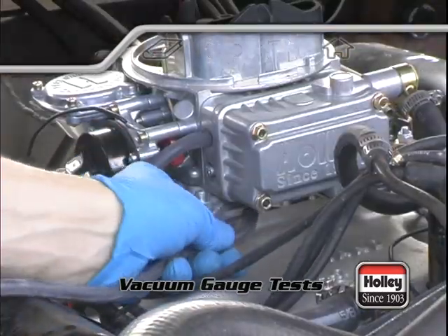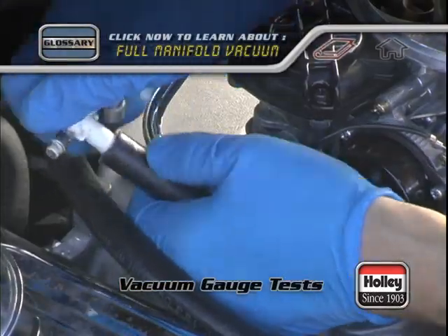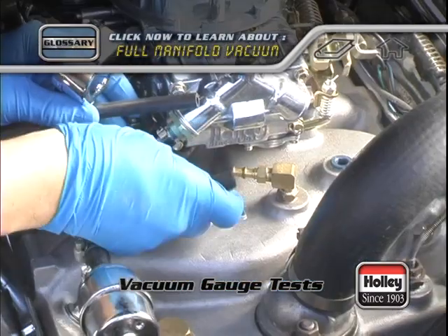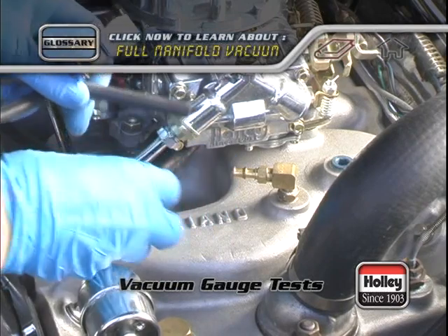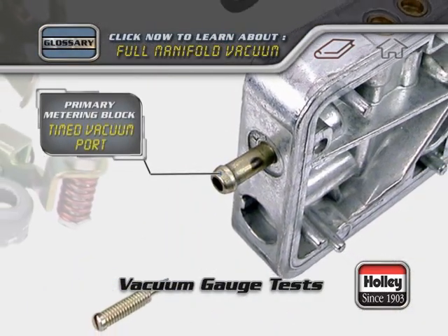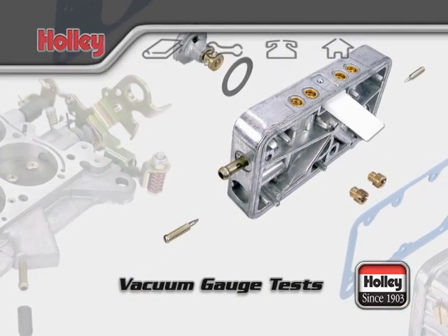Begin by connecting the gauge to a full manifold vacuum source. You could use a vacuum T on an existing line, or pull a line such as one that leads to a transmission or emissions control unit. Don't use the side port located on the metering block of any Holley carburetor — this is a timed port that will only show full vacuum at higher RPMs.